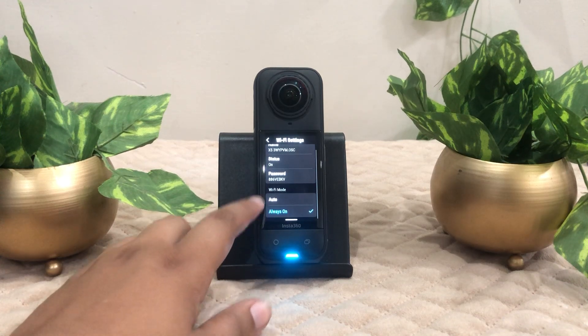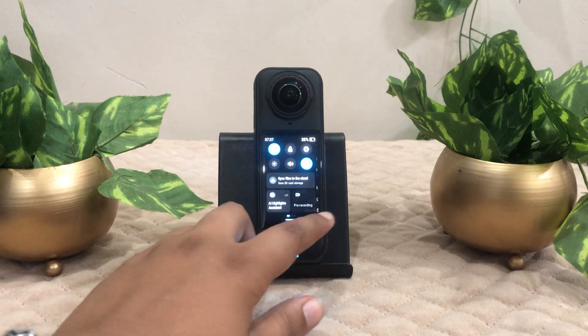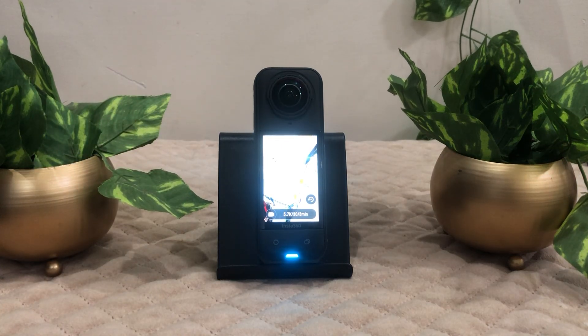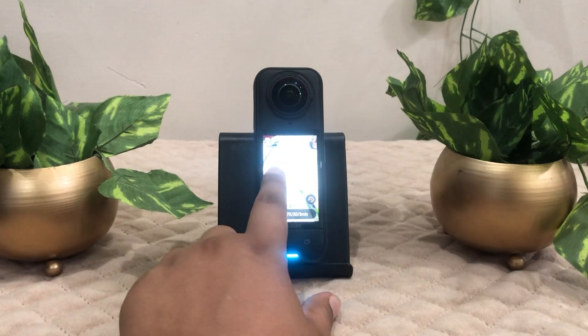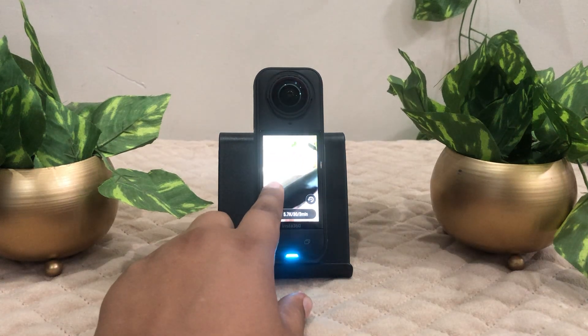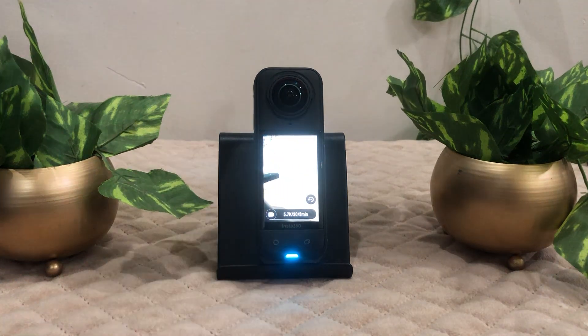Make sure Wi-Fi is set to always on. Now make sure that the Insta360 app has the necessary permissions. When you download the Insta360 app, you'll see many permissions such as network, Bluetooth, local networks, and so on — make sure all permissions are enabled in the app on your phone.